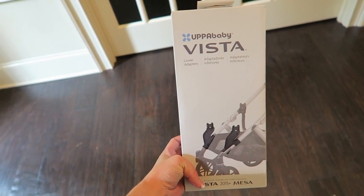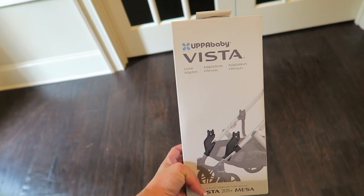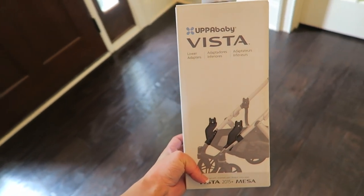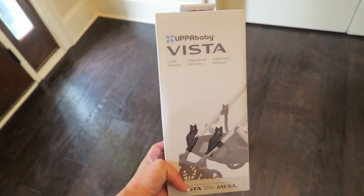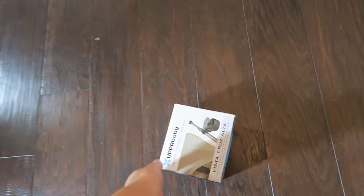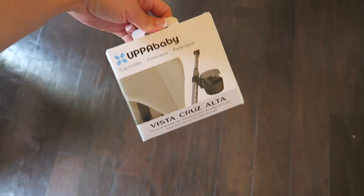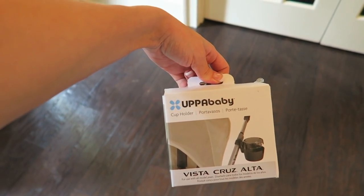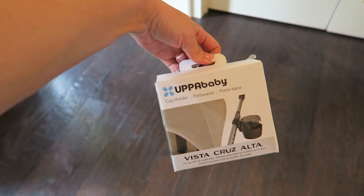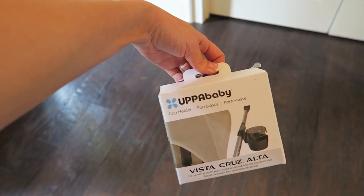The lower adapter is so that you can put the bassinet on the bottom if you're going to use it, or if you have twins you can use it to attach a car seat on the bottom. And then I got the cup holder — I read some reviews on it and it got some really bad reviews, so I don't have high hopes for it.